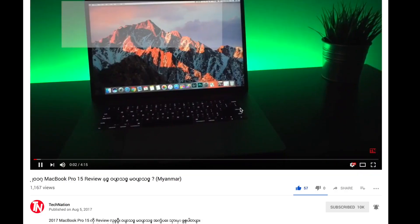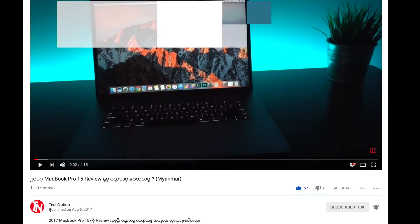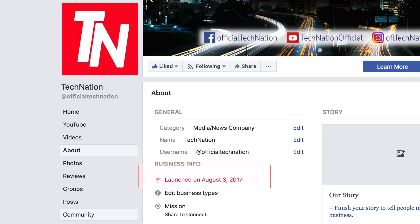We will watch the MacBook Pro 2017 review. On August 5, 2018, we will also share content on our YouTube channel and Facebook channel.